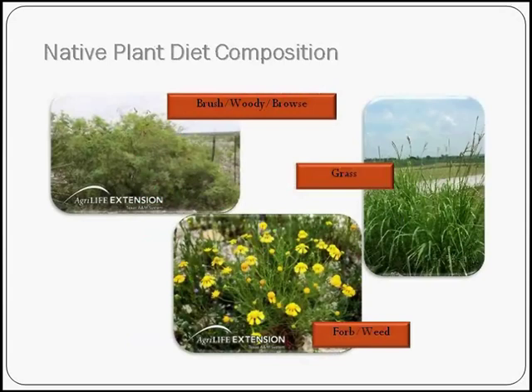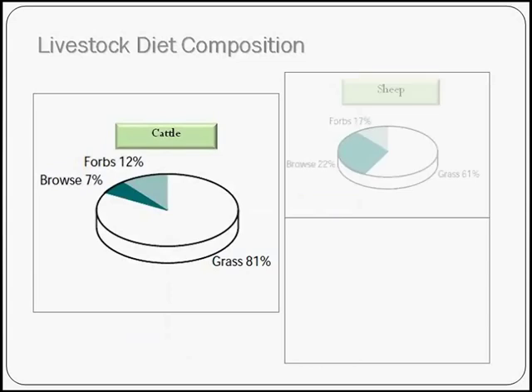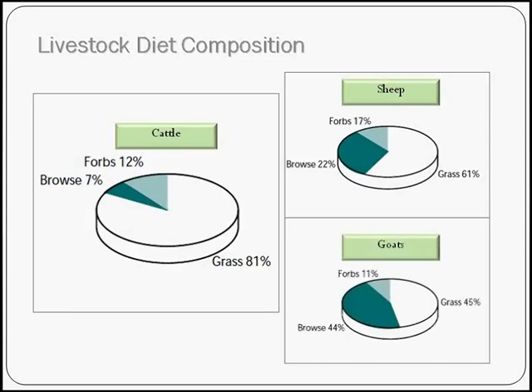When we talk about a native plant diet composition, we usually consider three categories: brush or woody plants — referred to as browse species for wildlife; grasses or grass-like species or sedges with long linear leaves; and forbs or weeds, which are broadleaf plants or wildflowers, important in the diet of wildlife. A typical cattle diet is about 80% grass, with about 12% forbs — though it's arguable whether cattle are deliberately eating forbs or if their large bites just incorporate them in native landscapes. Cattle are more grass-driven. Sheep are less reliant on grass and eat more browse. Goats can rely more on browse species as well.